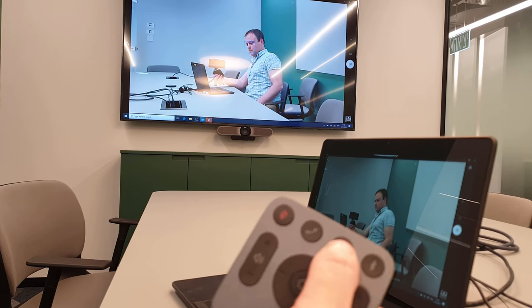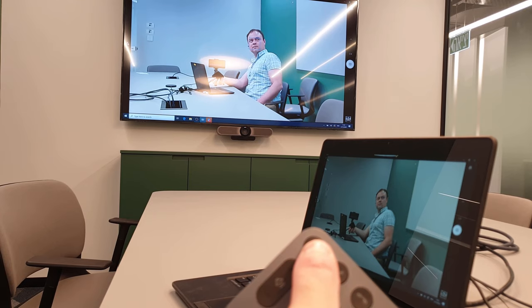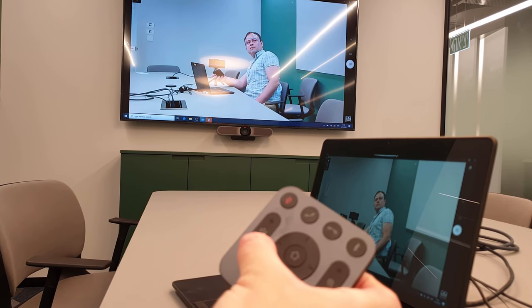Compared to Cisco video conferencing devices, this is a cheap system. However, its biggest strength is ease of use and I would totally equip my office with more of this.